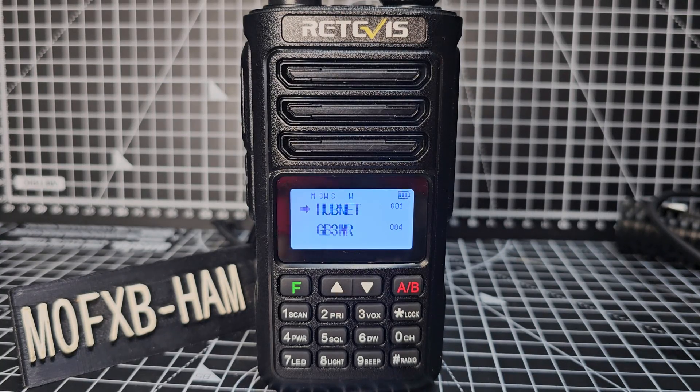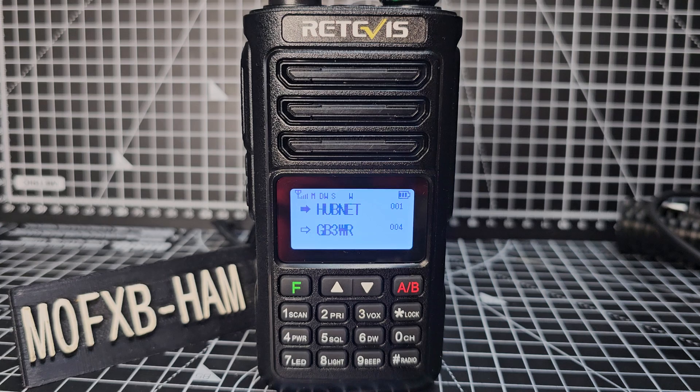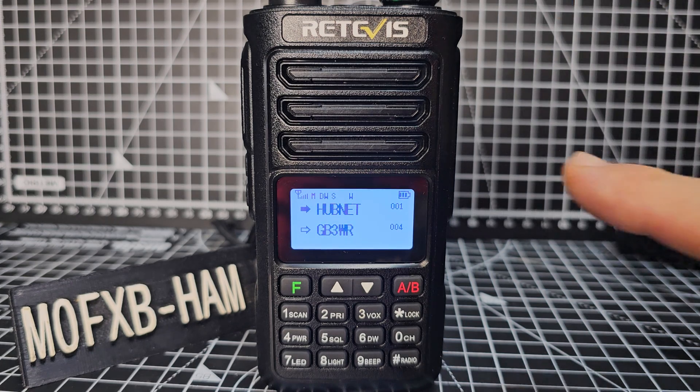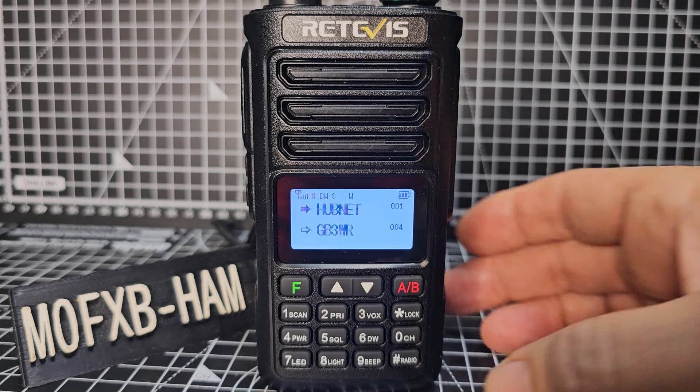Mzero FXP, welcome to my channel. Two questions to answer: how do you change the timeout and screen brightness, and how do you scan? Let's do one at a time — first, let's do scan.